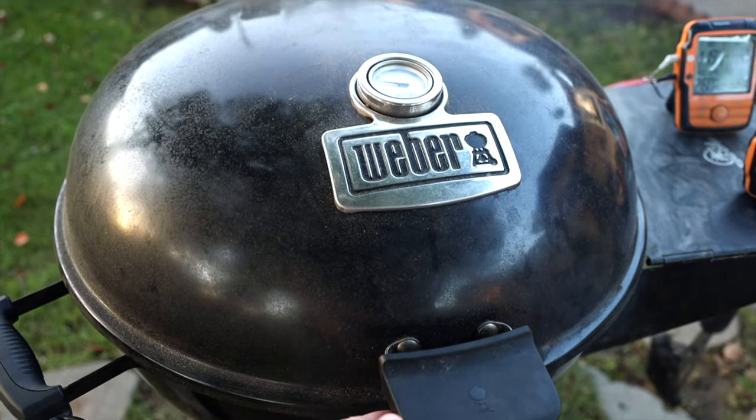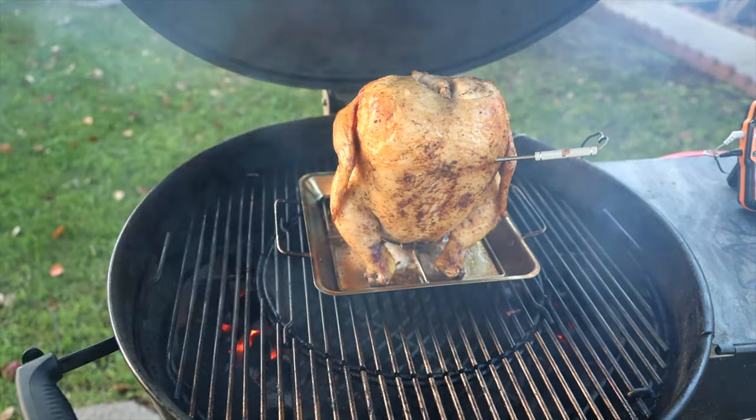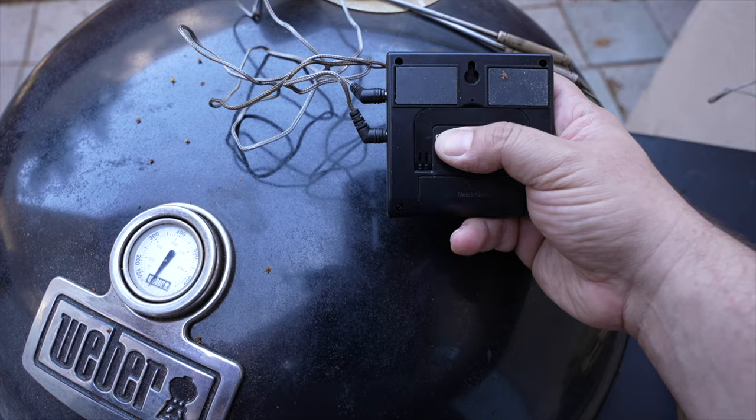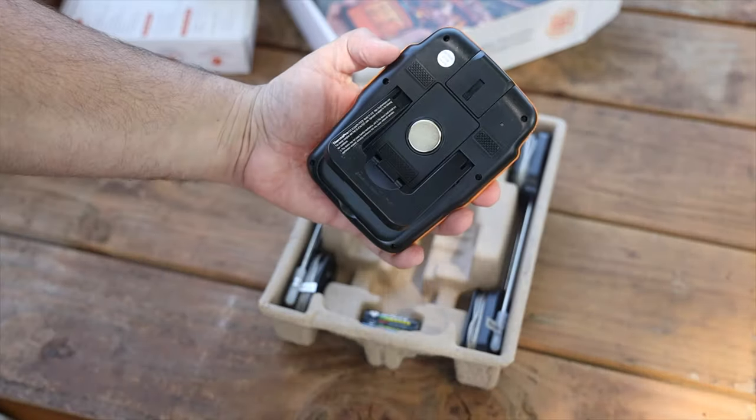Let's talk about how they've updated this model. With the older model — I know, it's three years old — it had terrible magnets and the stand was really dinky. That model came in at around $20. The updated model ThermoPro gave me is around $80, so a big difference, but you're getting a lot. You don't get a dinky magnet anymore — you get a heavy-duty magnet that clips onto anything. Likewise, the stand got a huge upgrade. Batteries are also included.